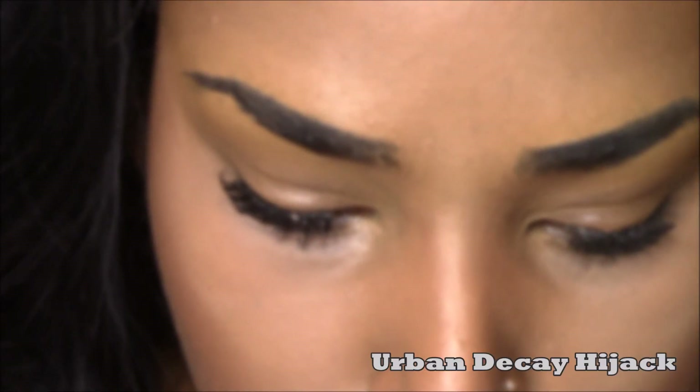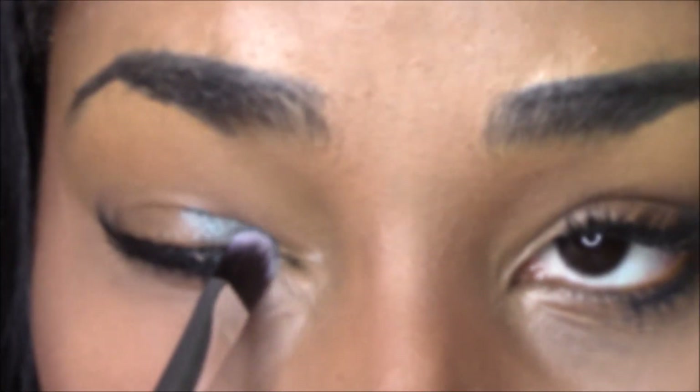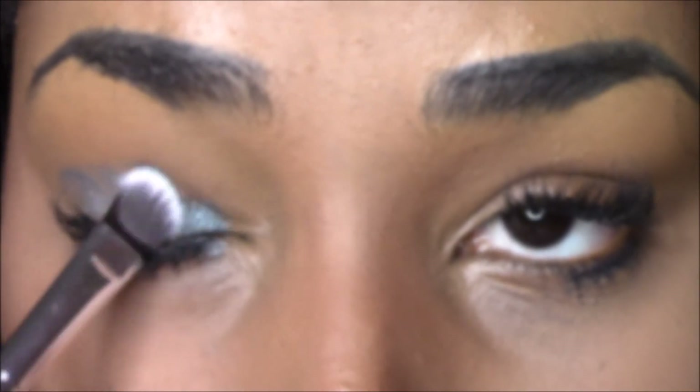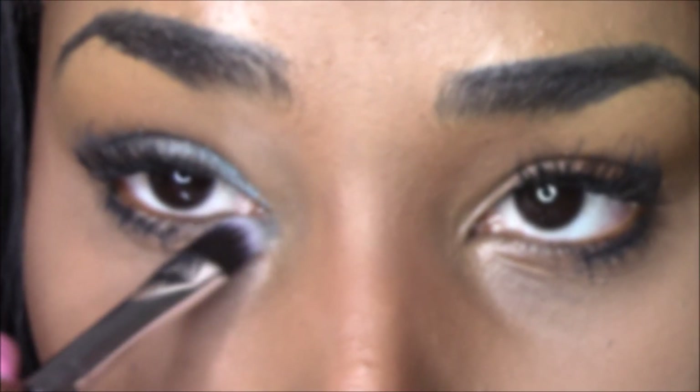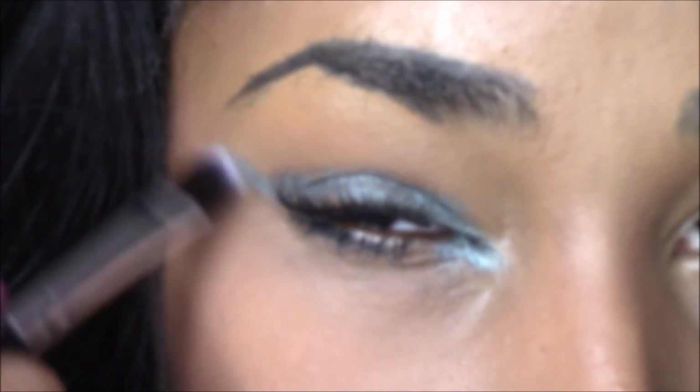Welcome to my channel, my name is Raysa Jadel. Today we're going to be filming this Rihanna inspired look. I already have my base face on and I will have another tutorial up about how I create that look as well. Please forgive my eyebrows — they are looking horrible in this video. We're going to start by applying Urban Decay Hijack all over the lid while creating a wing shape.